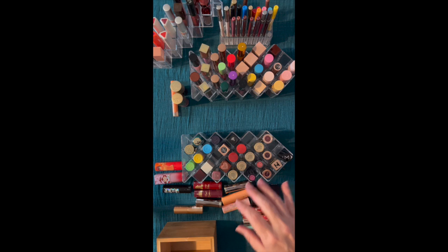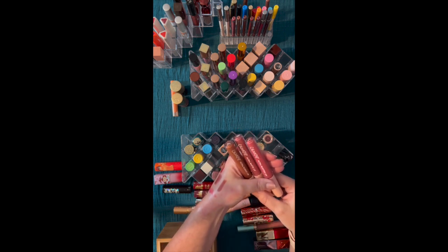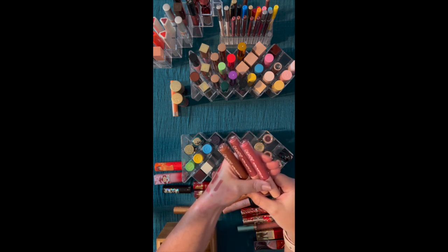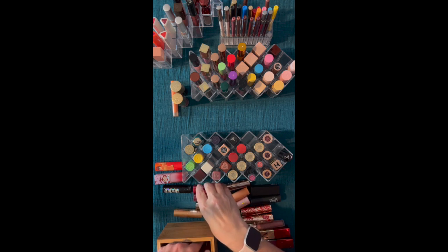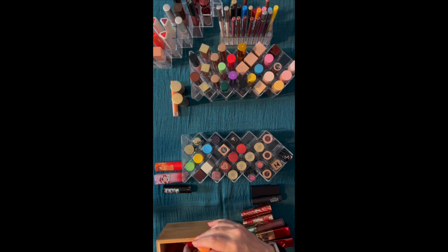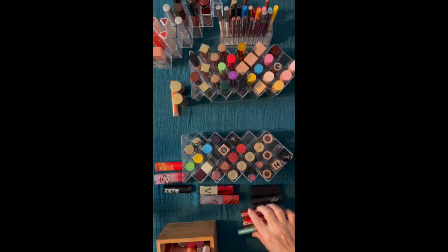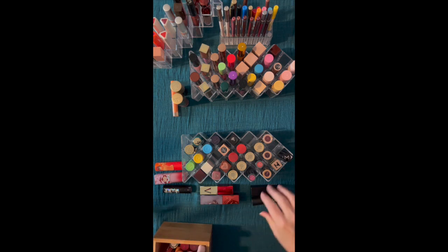I have some ColourPop that I'm testing — these are in the new Ultra Matte and Ultra Glossy formulas. I'm going to be testing these out. We'll put the testing guys over here. And then just as far as where to put these that are formulation references I'm keeping track of, but probably not going to wear — there you have it for that.